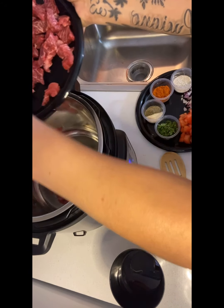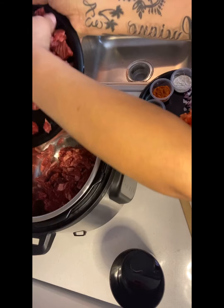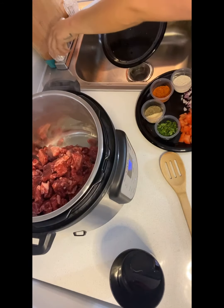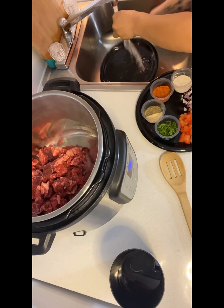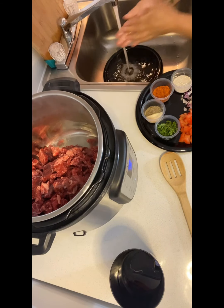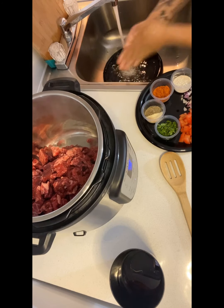Make sure you wash your hands every time you touch meat — you don't want to cross contaminate your food.